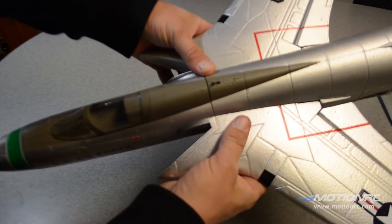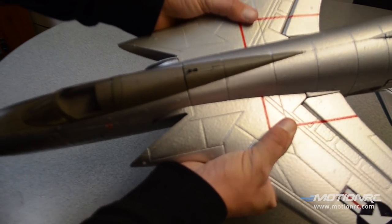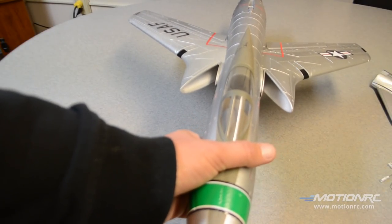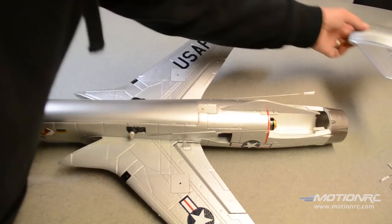Make sure the top piece is fitting in. This thing looks like a spaceship — look at that. Those intakes are neat. While I'm dry fitting, I'm going to just dry fit everything.